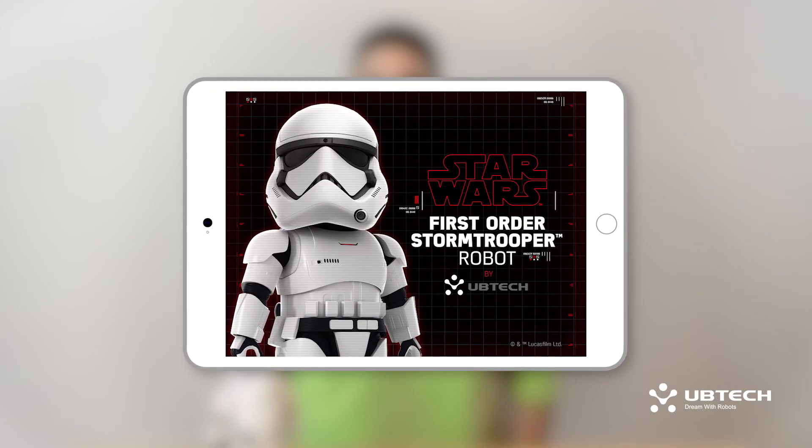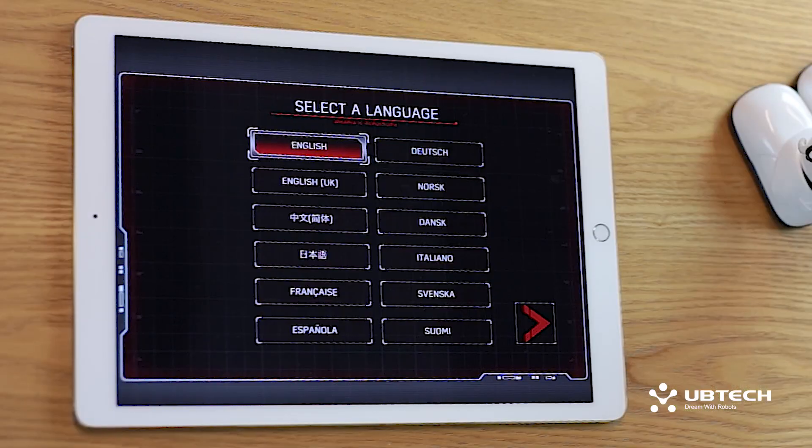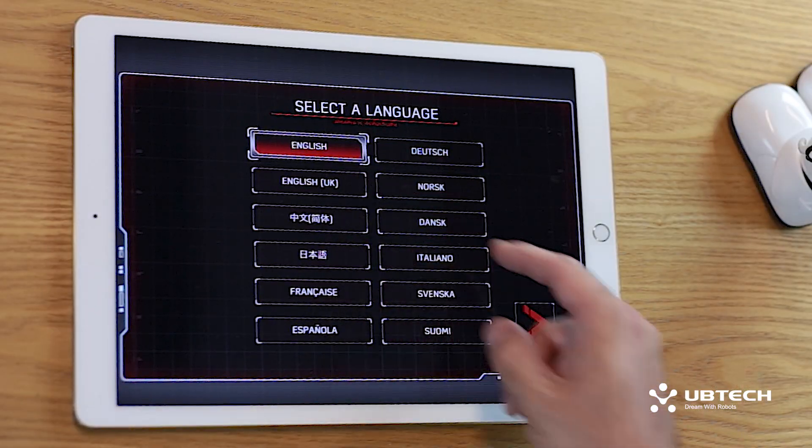Let's go ahead and launch the app and get the Stormtrooper moving. If this is the first time you are launching the app, you'll need to set up a new account. After you do this once, you won't need to do this again. To set up the account, select a language and hit the arrow key.